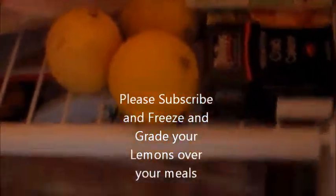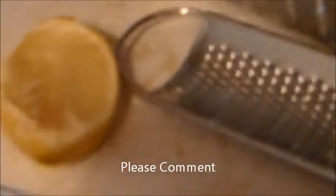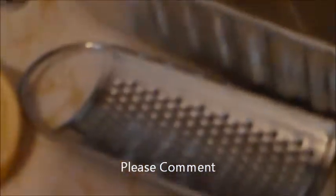Another trick I do with lemons is I freeze them — I have them in my freezer — and then I grate them, like grated cheese, over my meals.